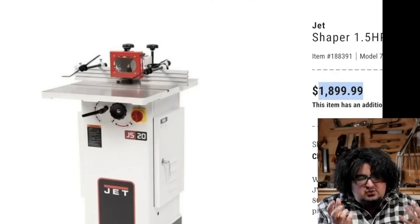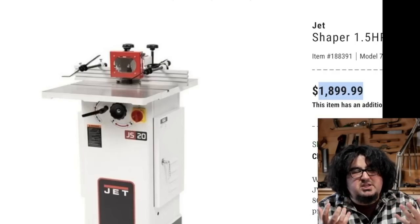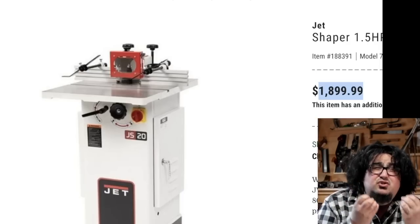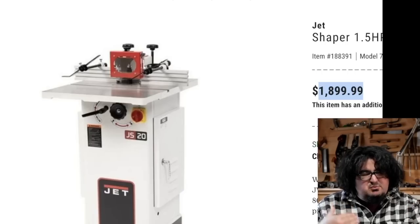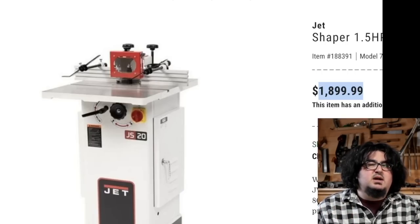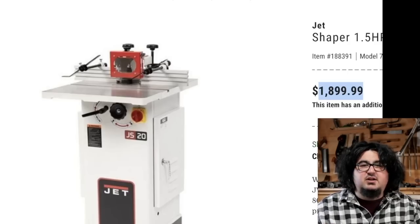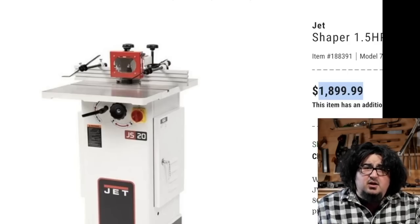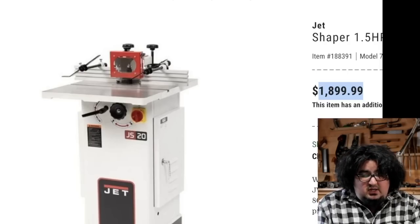Jet is making this adorable little shaper that will still mangle you to pieces if you let it, but an adorable little shaper. It's one and a half horsepower, small footprint. I've got a buddy who has something similar to this. If you have a small shop like I do, another table saw-size implement is not going to work, but this shaper is much more reasonably sized. $1,900 at Woodcraft.com.